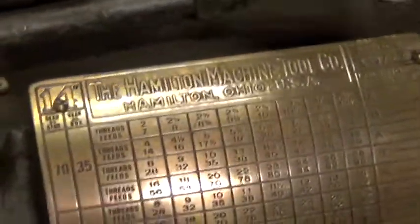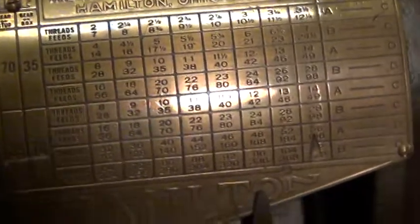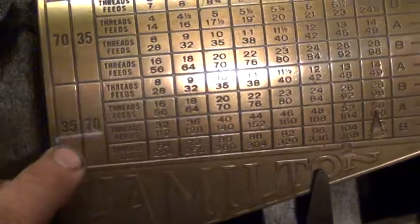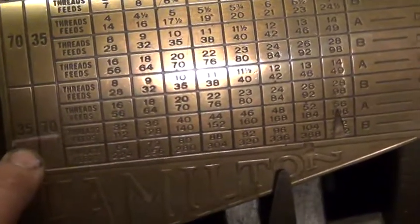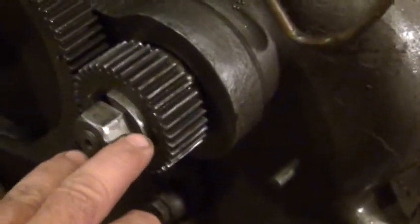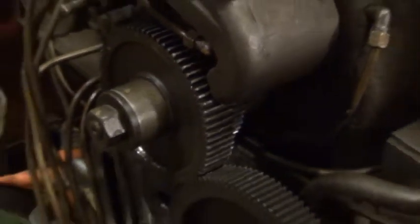Okay, and this one — I don't know if it's going to show up when it looks at the light. Normally I have the 35 gear and the stud and the 70 in the gearbox here. I had to switch them around so I've got the 35 out on the gearbox and the 70 in and the stud there.